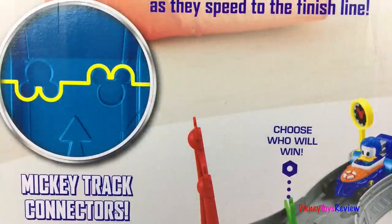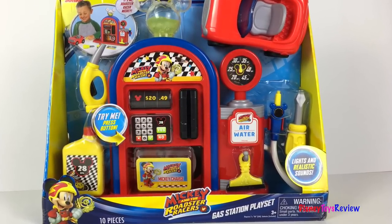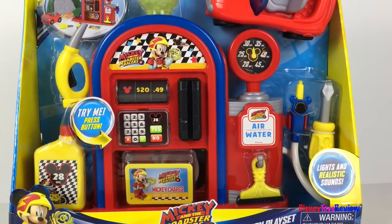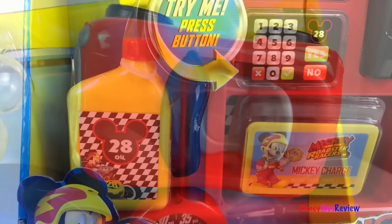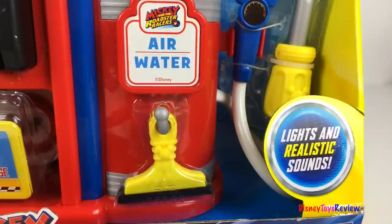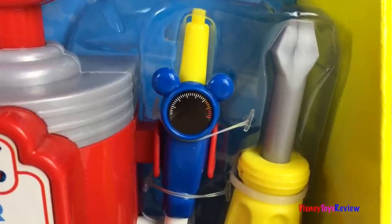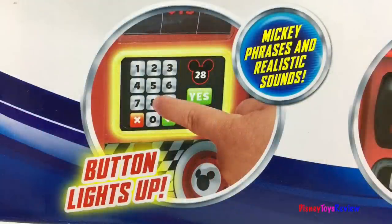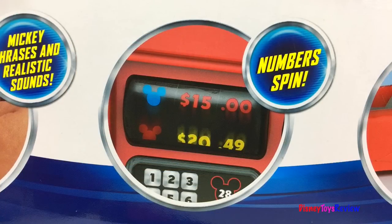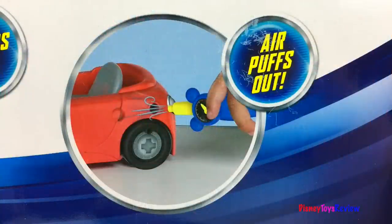You can use the Mickey track connectors to mix and match different playsets. Next we have the Mickey and the Roadster Racers Gas Station Playset. This set has ten different pieces. You get to tune up and get your car ready for action. It comes with a Mickey Roadster. There's an oil can, it even has a charge card, there's a squeegee for cleaning off the windows, and you can even pump air into your tires or use the fun screwdriver. We have Mickey phrases and realistic sounds. The numbers spin around.